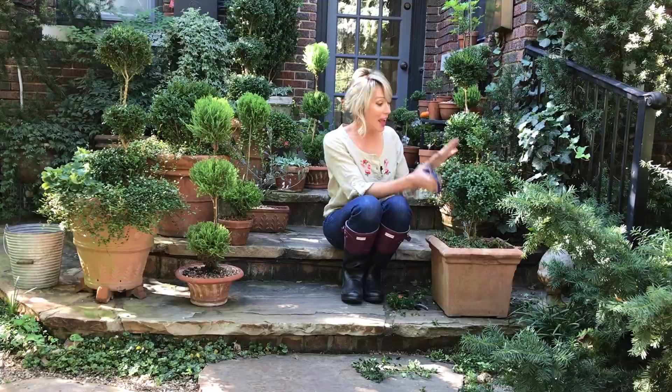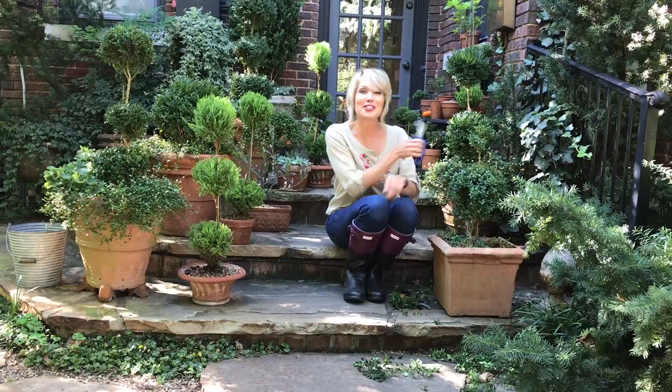And there you have it. I might want to underplant it later with some pansies or something that will be beautiful all winter and into next spring. So Laura, Garden Answer, there you've got it — how to make a topiary out of a specimen from your garden center.